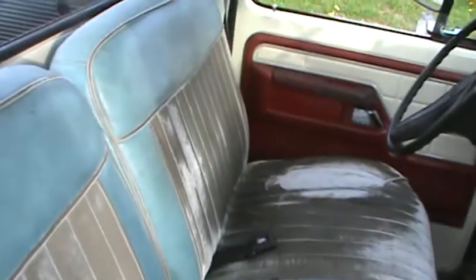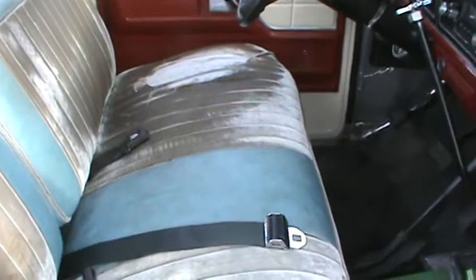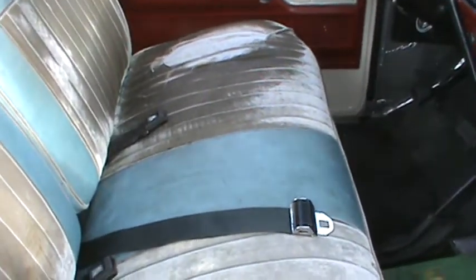Good afternoon folks, just me, nothing special. Here's another little project that's finally getting done to my truck. As you can see, this is the seat from my truck — it's from about a 1978 F-250 extended cab, that's why it's got the split bench.